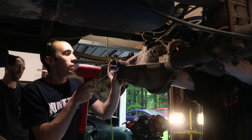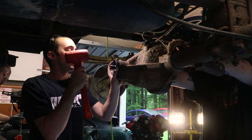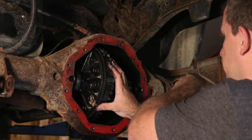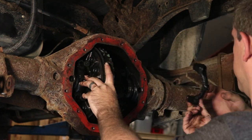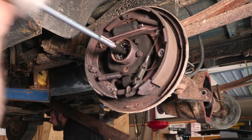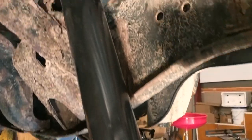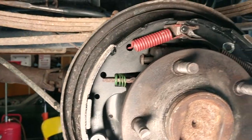Max is using an old bearing race to assist in seating the new seal. While I wasn't looking, Jake and Ryan replaced all the seals and bearings, the rear shocks, and the rear brakes.